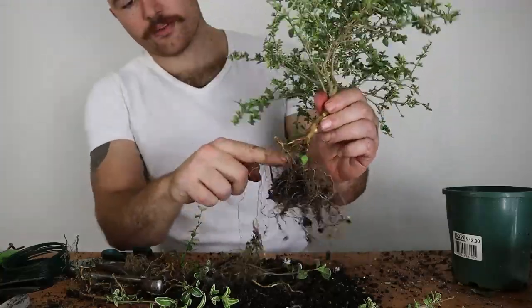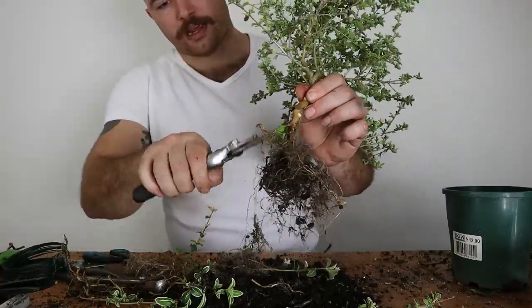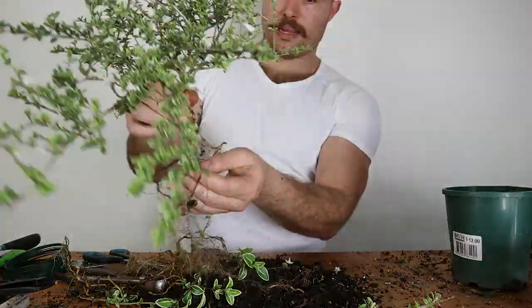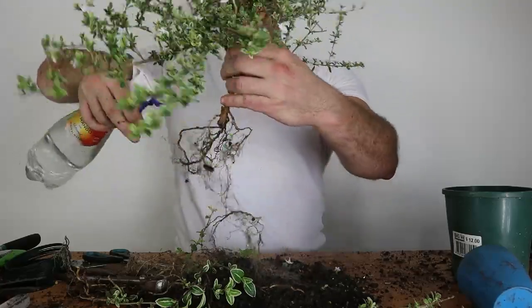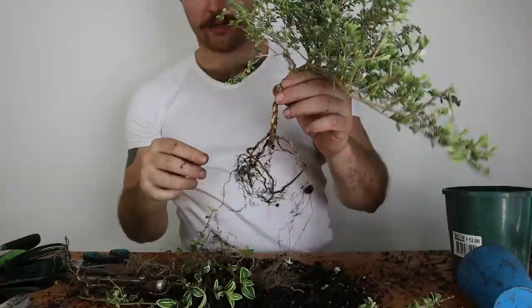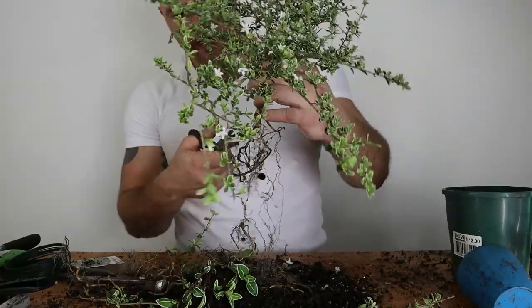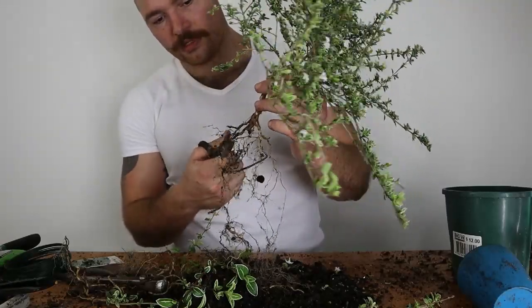The trunk line gets a bit thinner as I go further down, so I'm going to go a little bit risky and cut off that tap root. The rationale is that I want to start forming a root plane somewhere up here instead of having it so much lower down. It'll be risky only having a few roots, but ultimately I think it'll give me a better root plane in future. I'm just going to trim back some of the length of the roots that do exist.